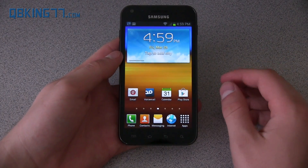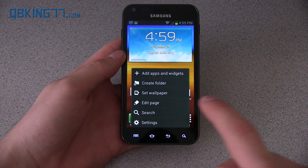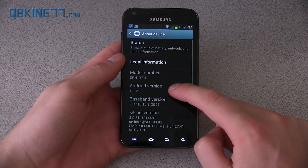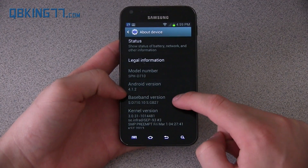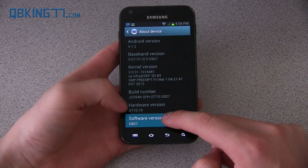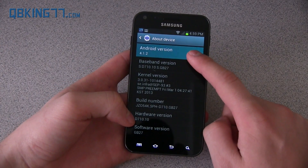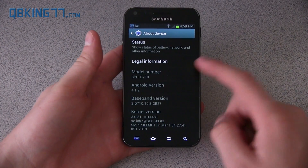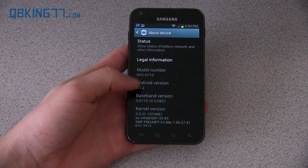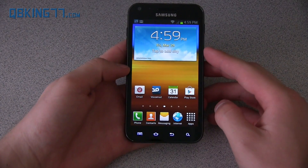I want to do a full review and talk about changes from Ice Cream Sandwich to Jelly Bean, things you can look out for. First of all, go into Settings, scroll all the way down, and go to About Device. You will see it is Android 4.1.2. Baseband version says GB27, and so does the software version. So that's the software you're on — it's called GB27, but it is 4.1.2 Jelly Bean. Not the latest Jelly Bean, the latest being 4.2, but 4.1 is still a pretty good update from Ice Cream Sandwich.